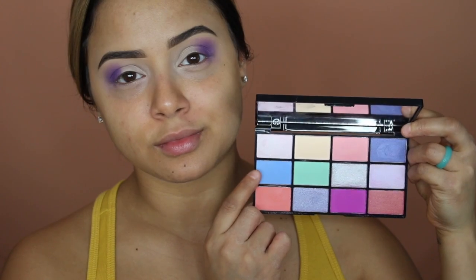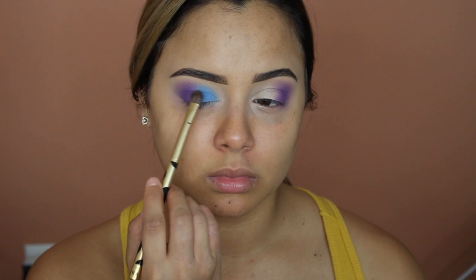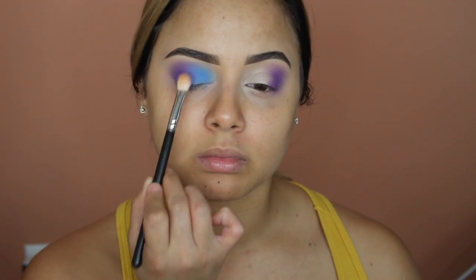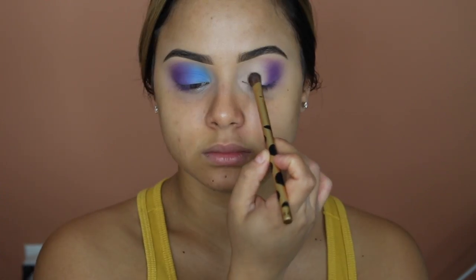I'm now going to take the NYX air palette in this light bluish-purple shade and pack it all over the eyes using a flat fluffy brush. I stop where the blue meets the purple and continue to intensify the color from the inner to the middle of the lid. I pick up a little more purple and pack it onto the outer corner, then use it to blend the purple and blue together. Then with a different blending brush and a little more blue, I pass it into my crease from the inner to the middle of the lid, connecting it to the purple.